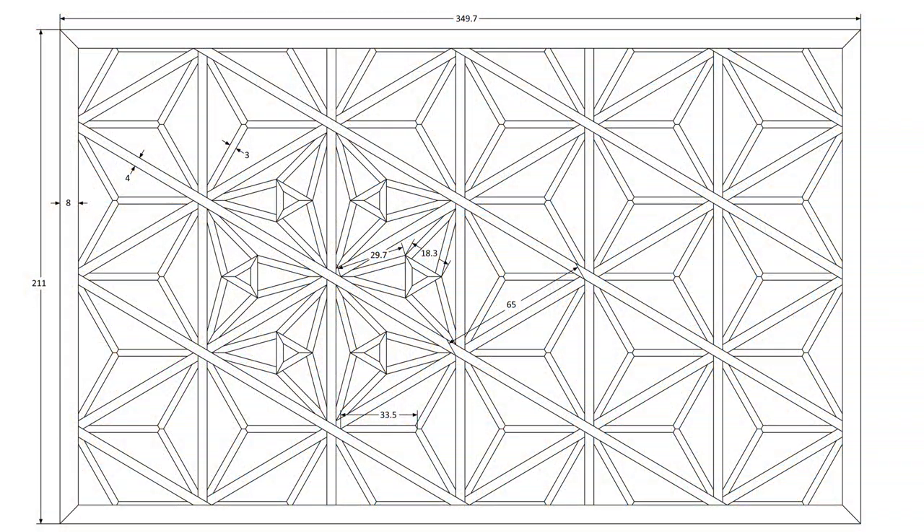As you can see by the dimensional diagram, the Kumiko have a Mitsuke of 4mm, the pattern pieces of 3mm, and the Tsukeko are 8mm. You'll also notice quite thin parts of the Asanaha along the top and bottom — these pieces have a Mitsuke of 1.5mm, but I'll explain those when we get on to the patterns. The piece is 349.7 by 211mm, and the longest diagonal Kumiko have 6 joints. The pitch is 65mm.